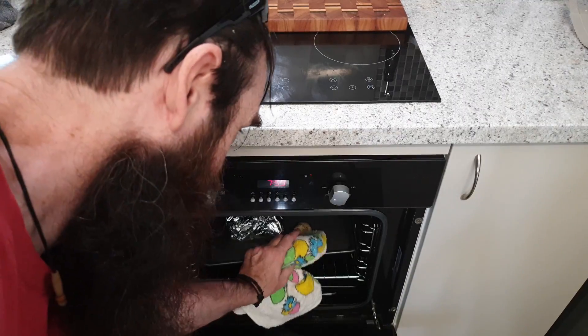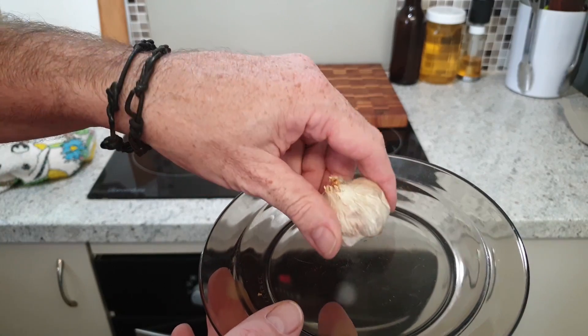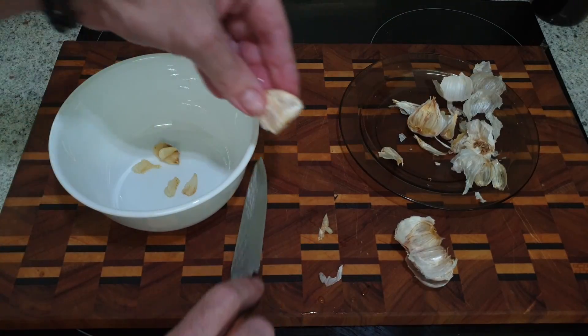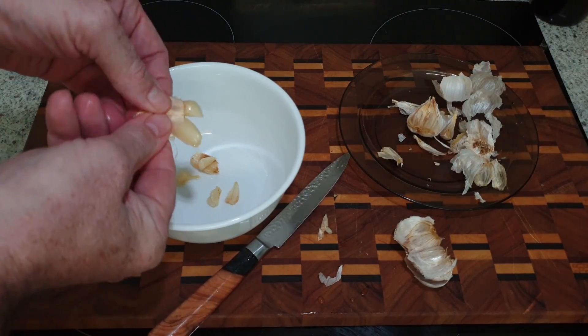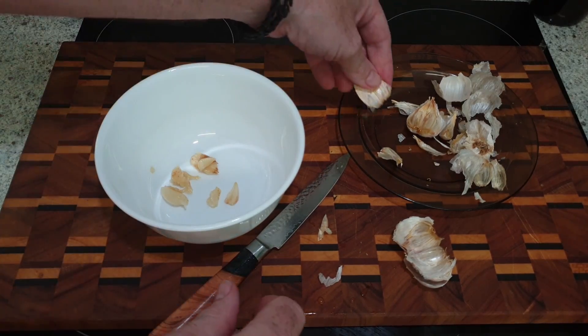The garlic was left in there for around about 20 minutes to roast and caramelize, and then I removed it and just set it to one side on a plate. Once it had cooled down, all I did was cut the bases off the cloves and squeeze them from the top into a bowl and set them aside.